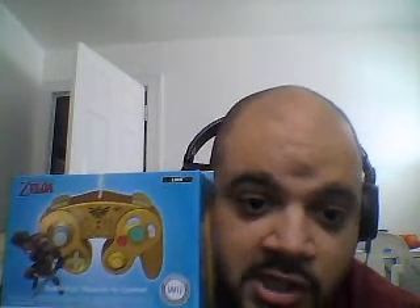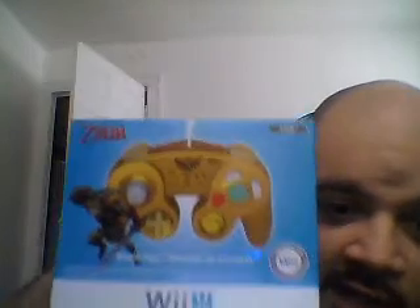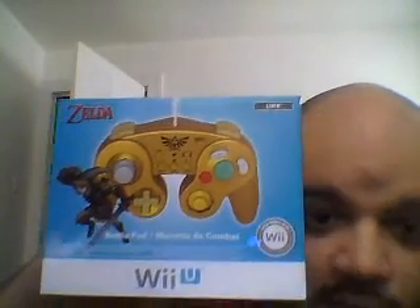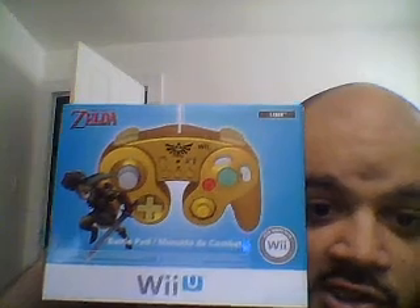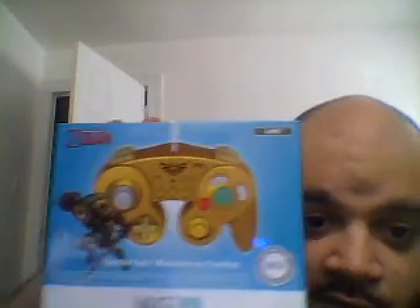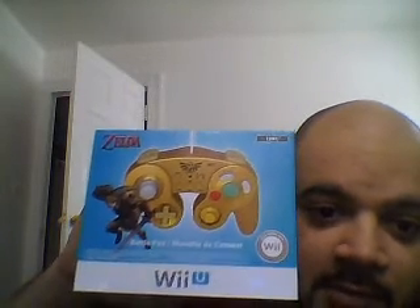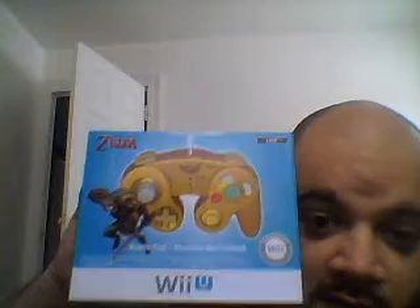There are other styles of this type of controller. This is a Legend of Zelda Edition — you can see Link right there. There's also a Mario Edition, a Luigi Edition, and a few others. This was a great package I got in the mail.